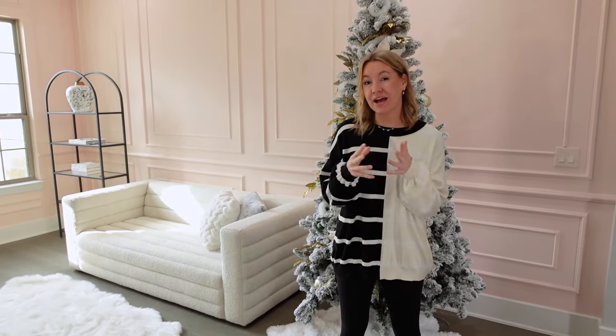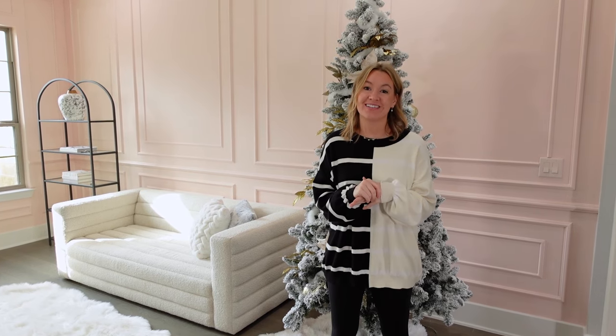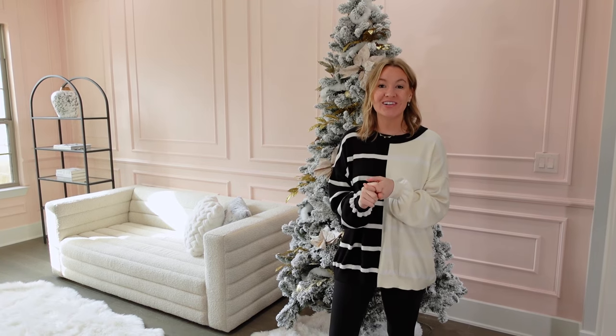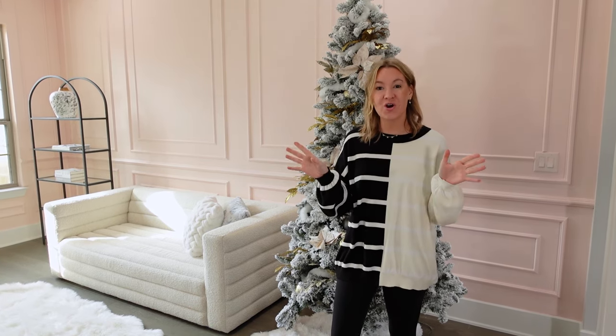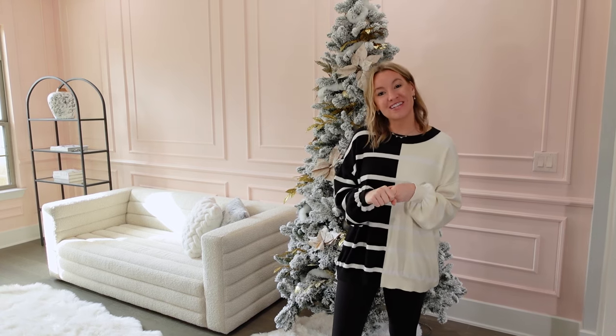All right guys, that is it for today's video. I just wanted to show you my favorite top seven trees from Walmart this year. Hopefully it helps you guys narrow down which one you'd like to get. If you guys are new here, definitely subscribe to my channel — I'd love to share all things home, look for less fashion and home decor. Thank you guys for watching, I'll see you in my next video.